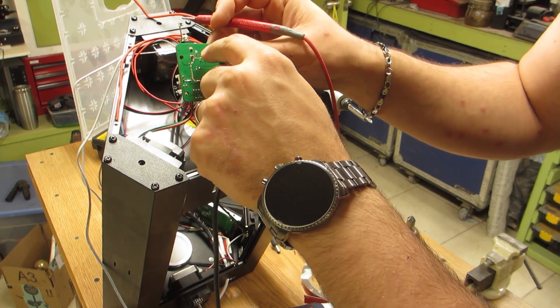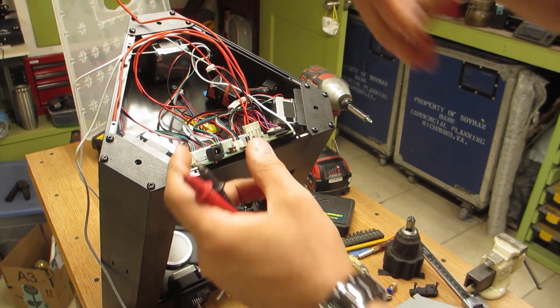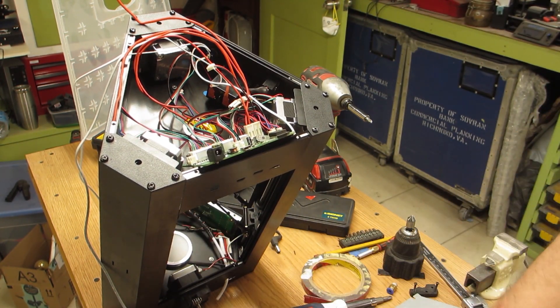This trace over here is the positive and this one over here is the negative. Time to solder.